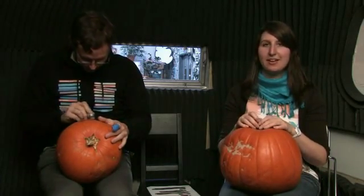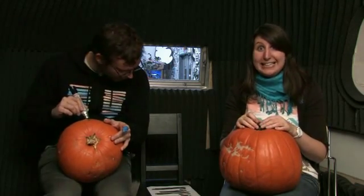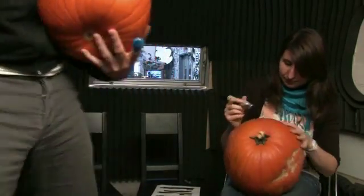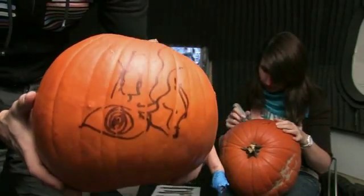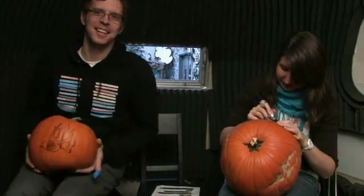Design number one — Bob's going to draw it and I'll make a few faces while he's doing it. Okay, this is a tough one, and it's tougher that I am drawing it onto a pumpkin. This is number one. We should put numbers on these. Number one. What's wrong with us?